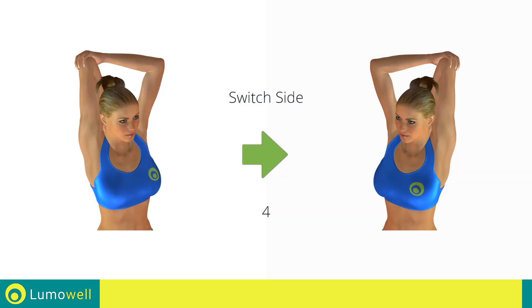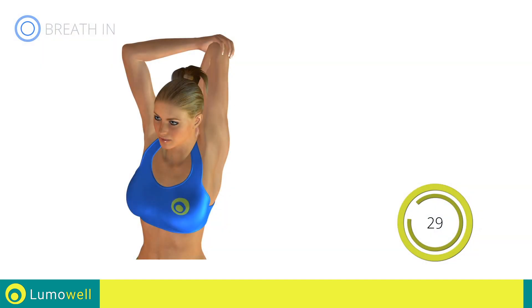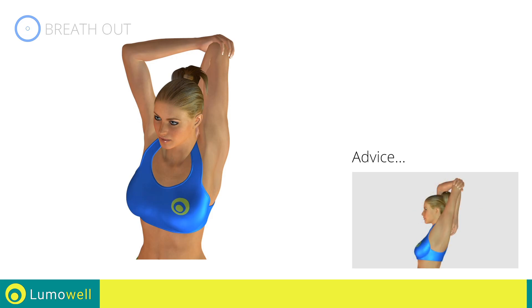Switch sides in the shortest time possible. Do not curve your back when you bring your arm backwards.